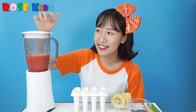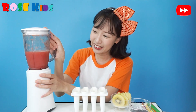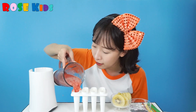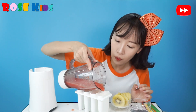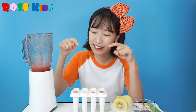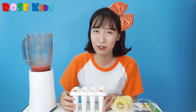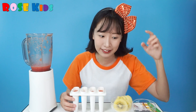Now I am going to pour this watermelon juice into the ice cream mold. This time we are going to put some watermelon seeds into the ice cream!